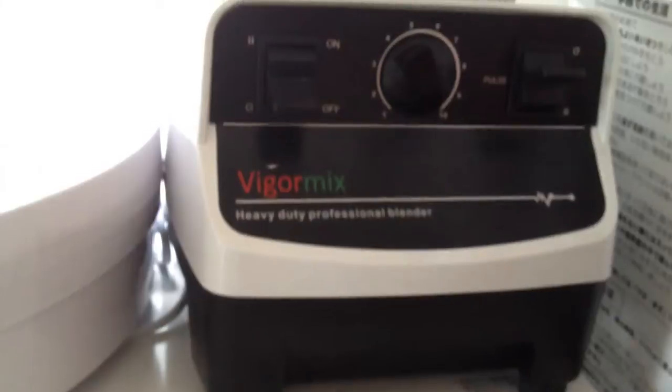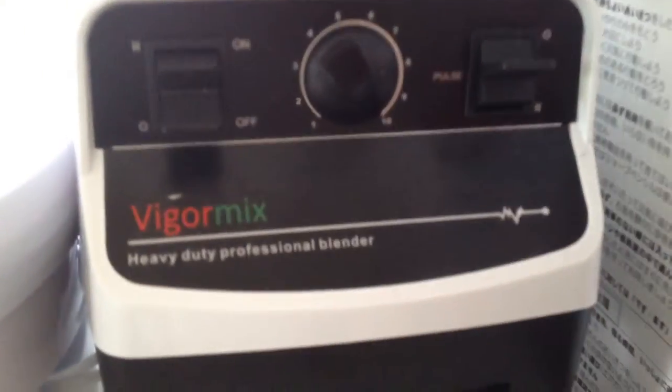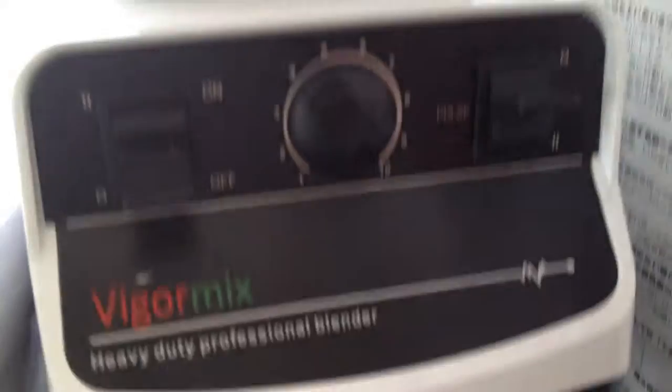I'm going to make some greens for the chicks. You've got to love this blender, which is kind of like a Vitamix but it's called the Vigor Mix. Basically it's a 2,000-watt blender, very heavy duty — the blade is actually Japanese. I'm going to use it to make the chicken feed and chop this up. If you're wondering what these leaves are, it's dock and red clover.